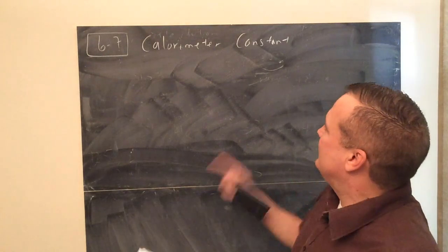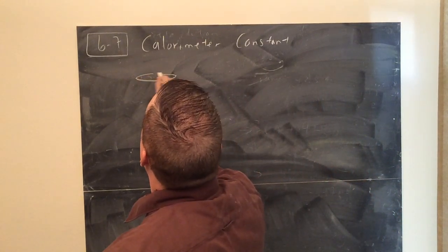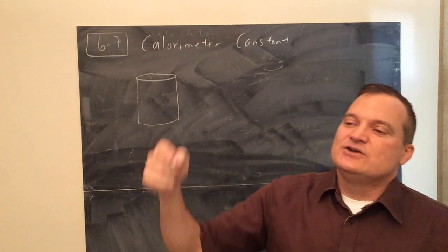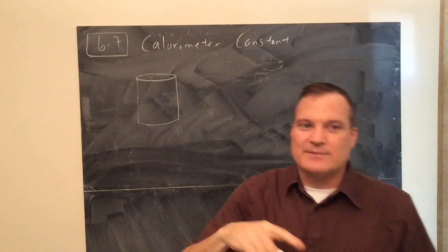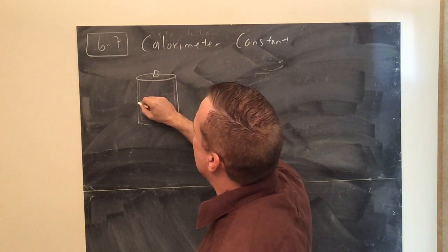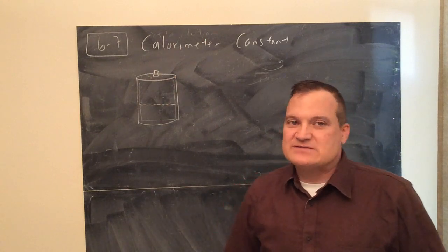This is true for any calorimeter. A calorimeter is a lot like having a styrofoam cup inside another styrofoam cup with a lid - like a thermos. The purpose of a calorimeter is you do an experiment inside it and measure the temperature with a thermometer. Inside there'll be water, and you'll put something into the water - it could be two solutions that mix, or water with a metal put in it.